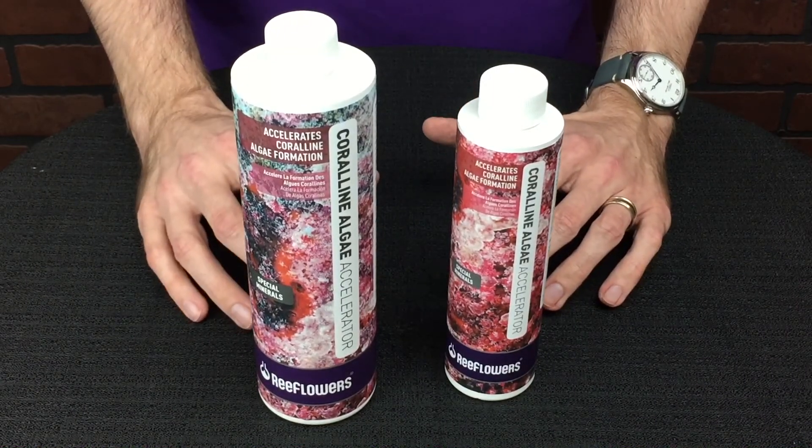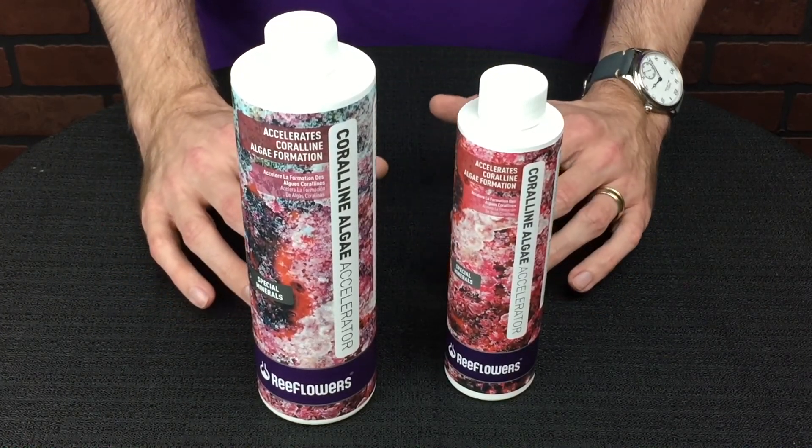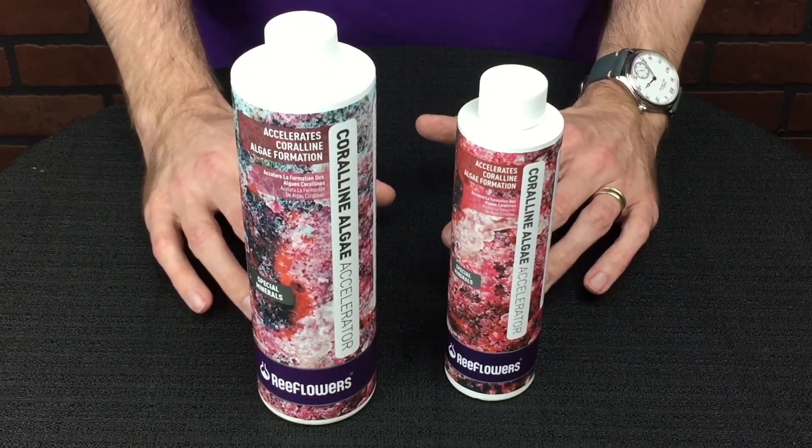So if you have a refugium or you're doing a saltwater planted-style tank with seahorses and stuff, it's going to be great to get those to grow as well.